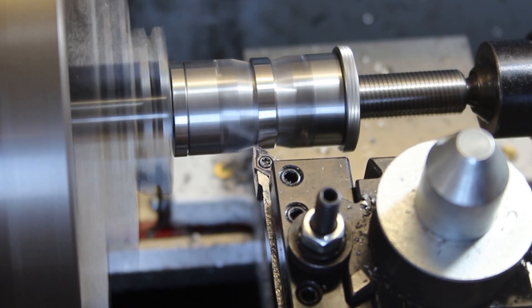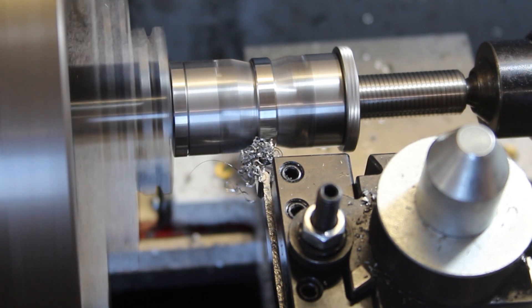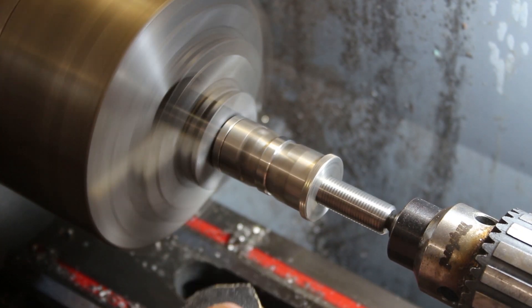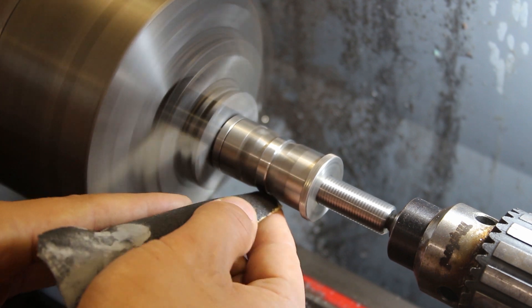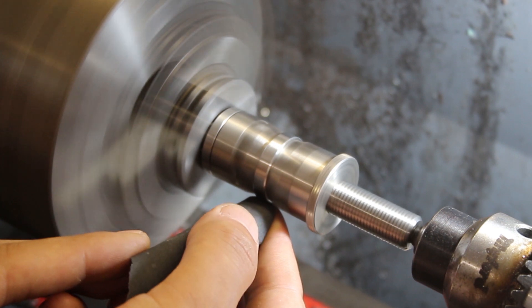With both chamfers cut I just took a few pieces of sandpaper to sand over the outside of the ring and get a really nice smooth surface finish ready for polishing and etching.